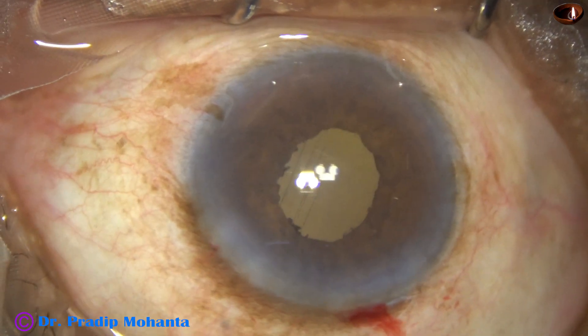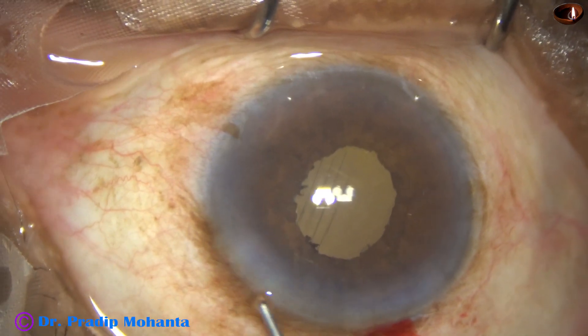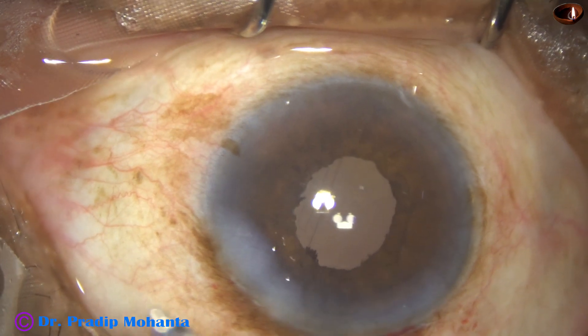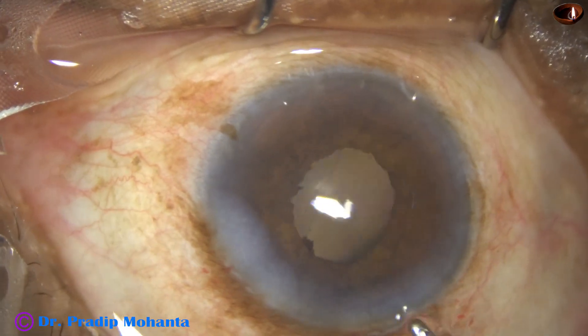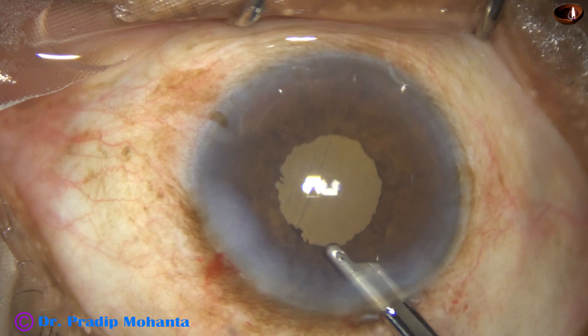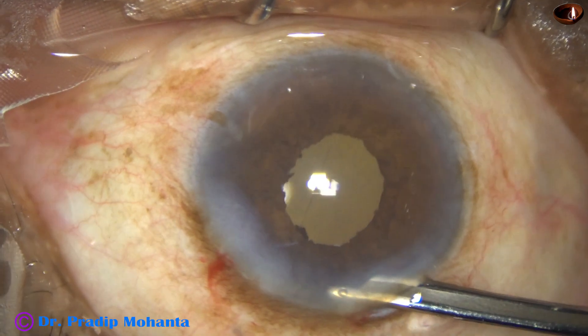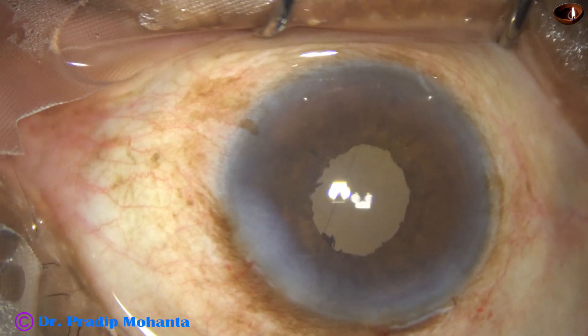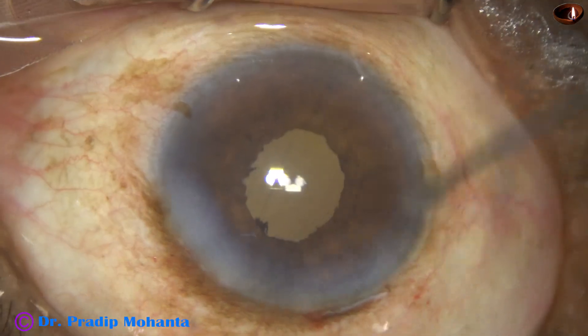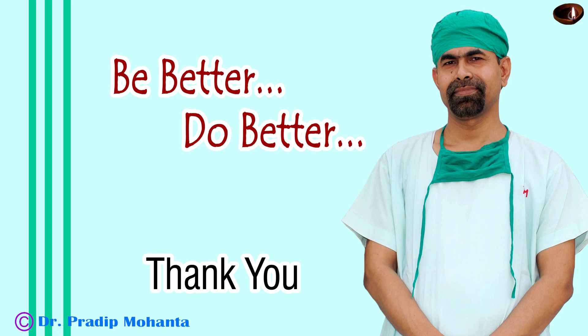This is some moxifloxacin. The only side port is closed by hydrating the corneal stroma on either side of the stab wound. We have managed this case with just one side port. If we had to use iris hooks, we would have needed four more stab wounds. Iris hooks lift the iris and the surgery becomes more complicated. So, we are done.